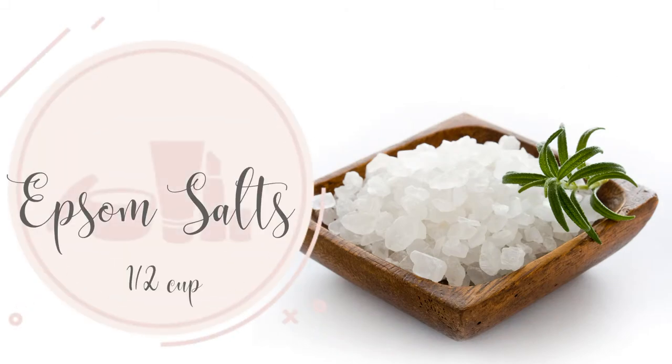We need one half cup of Epsom salts. Epsom salts are moisturizing, boost magnesium levels, and can reduce stress. They can also eliminate toxins, support against inflammation, and absorb excess oil.